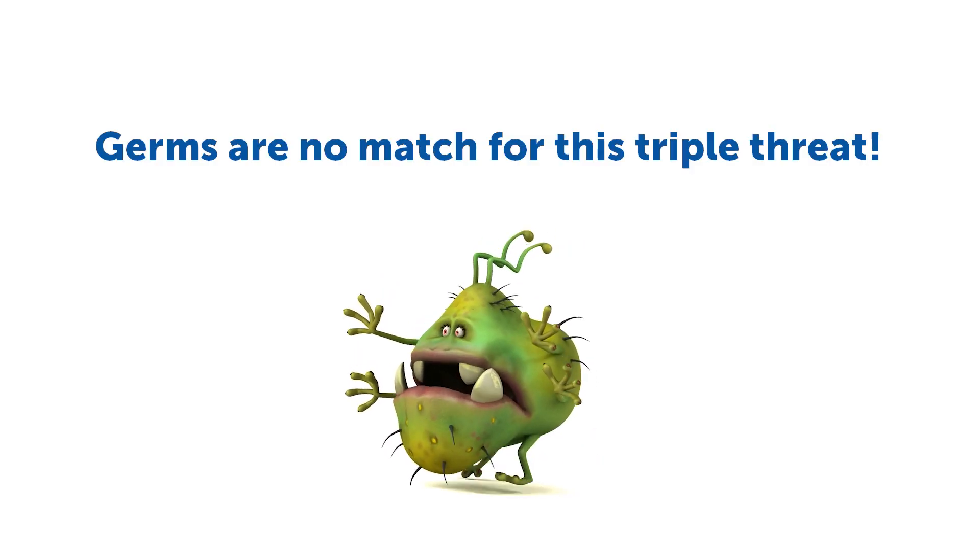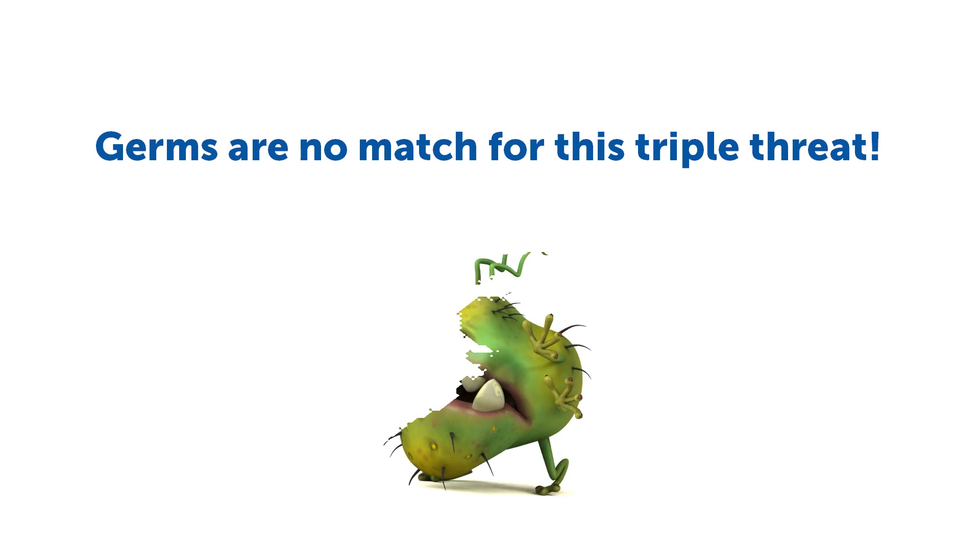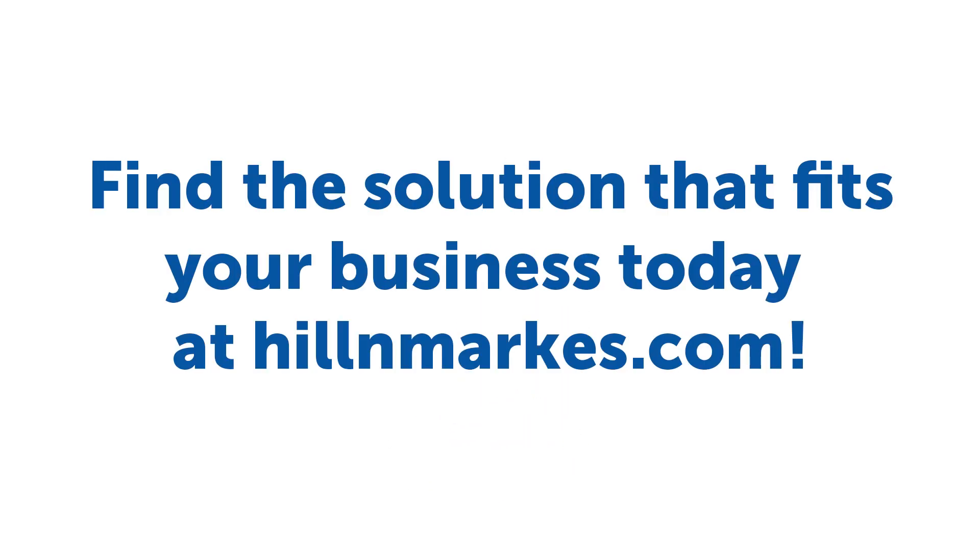COVID-19 is tough, but your cleaning process can be tougher. Hill & Marks has an array of disinfectants that have coronavirus kill claims. Visit HillAndMarks.com today to learn more.